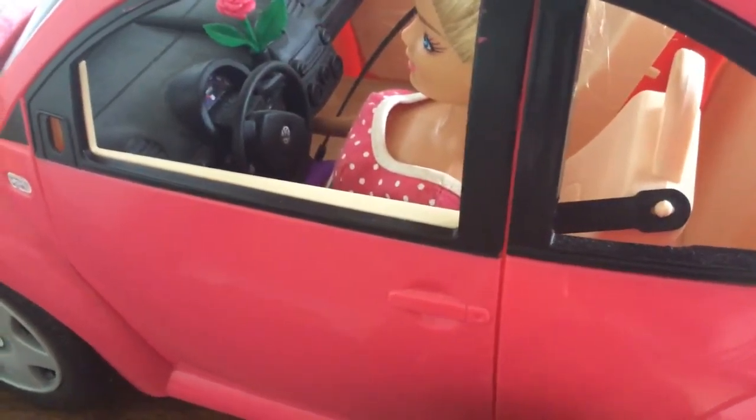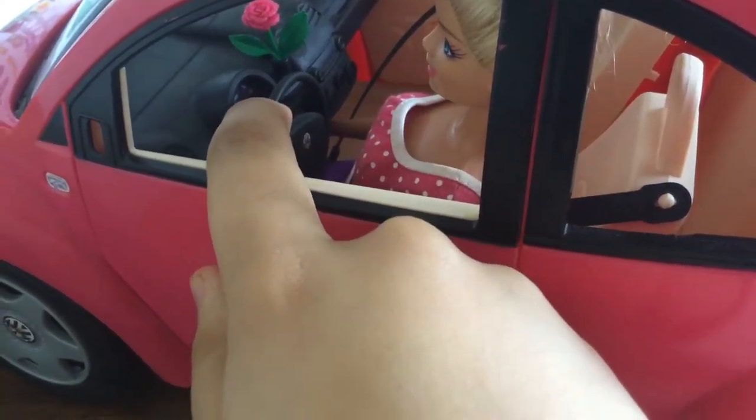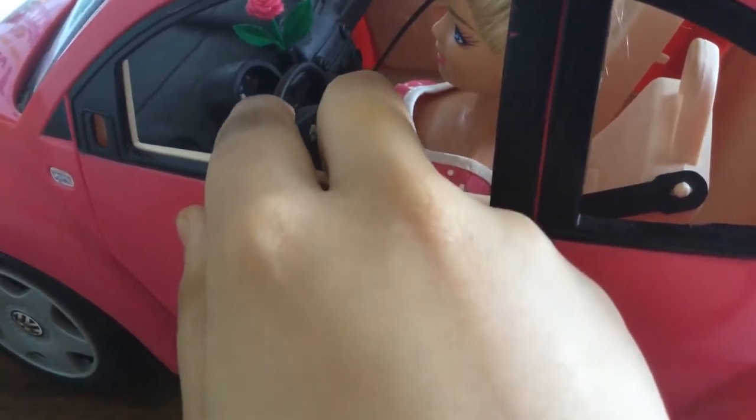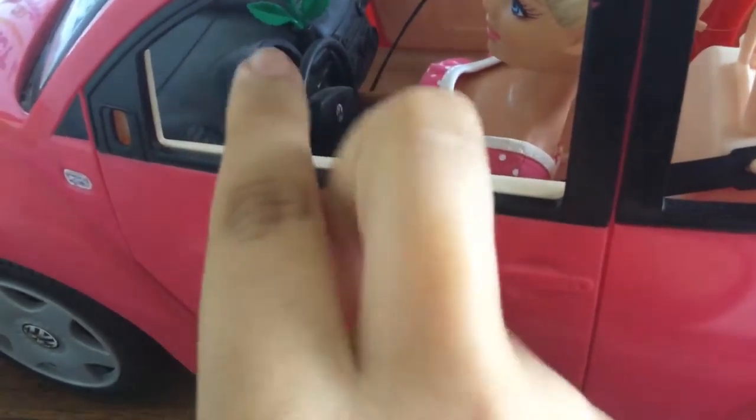Now, inside where Barbie is sitting, there is a nice steering wheel for Barbie to drive around and have fun wherever she wants. As you can see, there's also the speedometer and stuff like that.